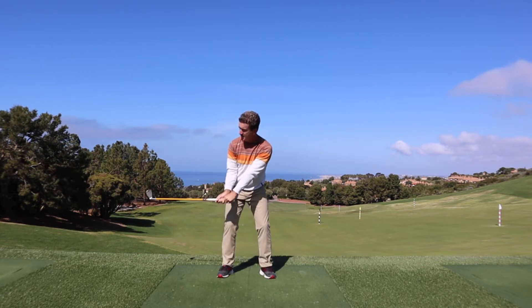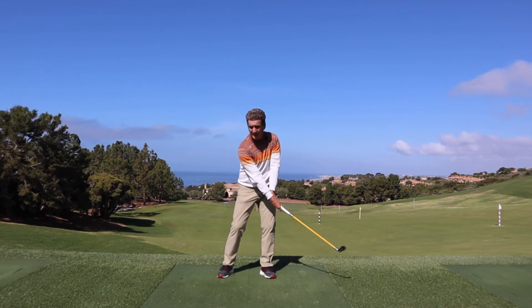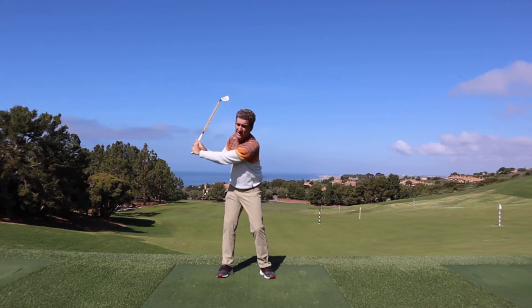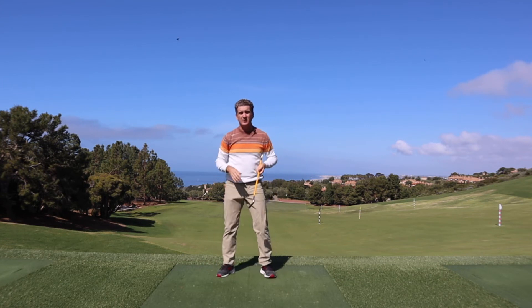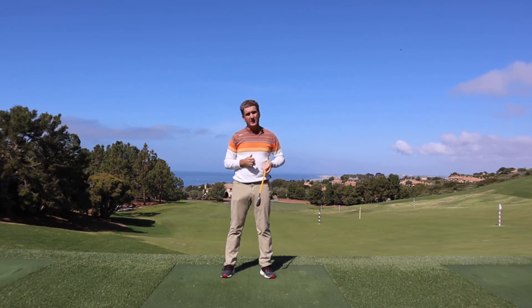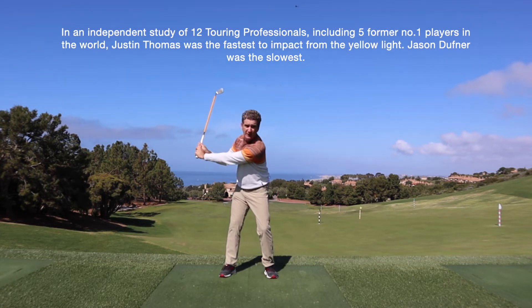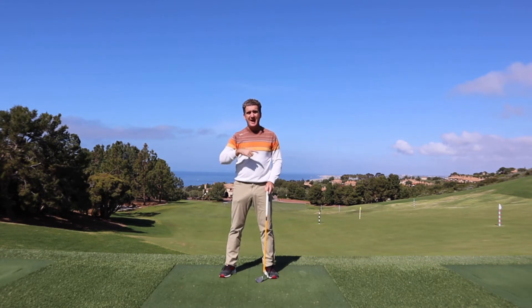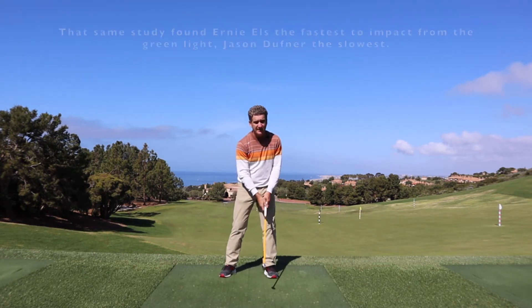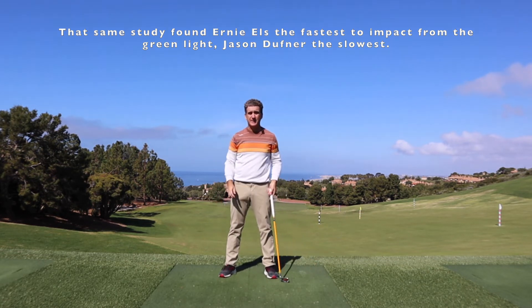And then by the time your golf club gets to shaft parallel to the ground, that's when we want to take full advantage of that slow gathering of speed and add as much additional power as you possibly can. Everybody's a little different, so anywhere between this yellow light and this green light is where you should be adding that extra power — but never from the very top part of your backswing.